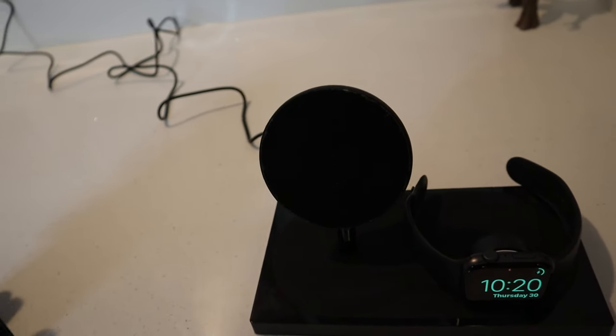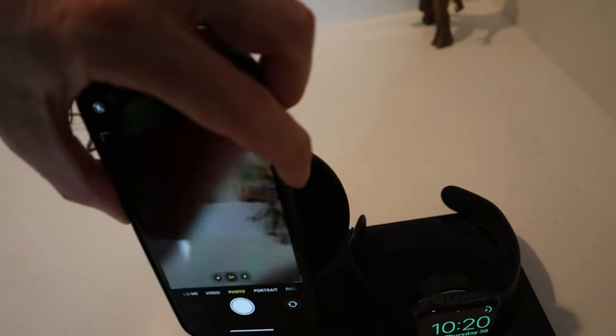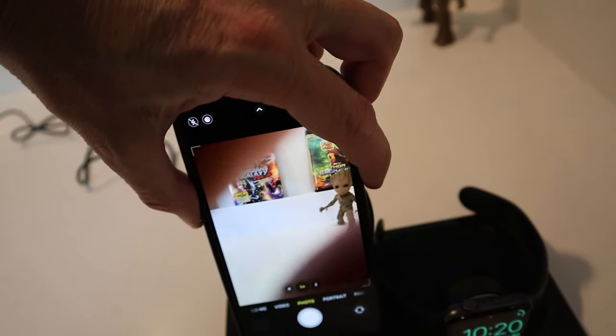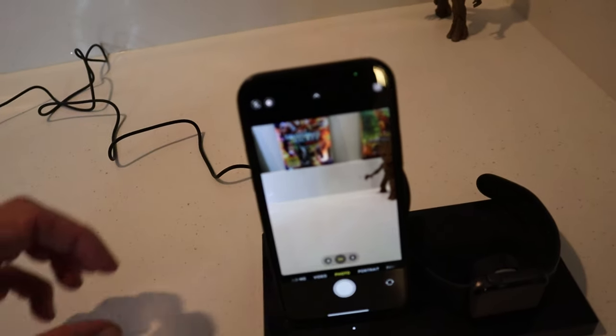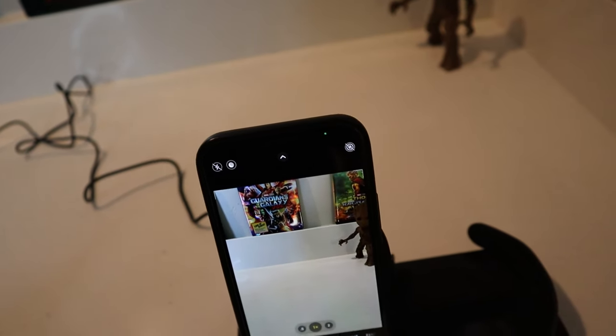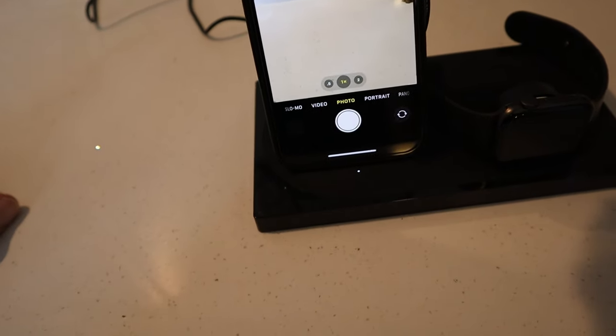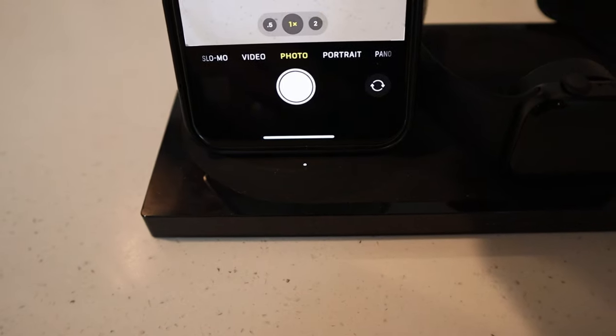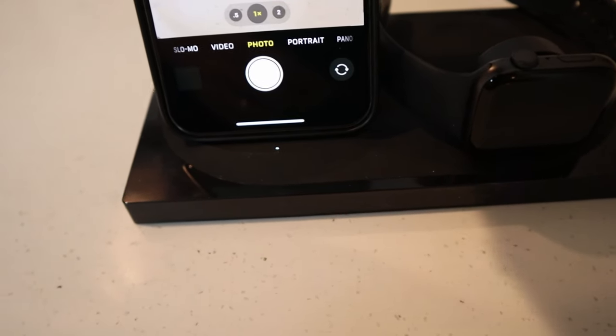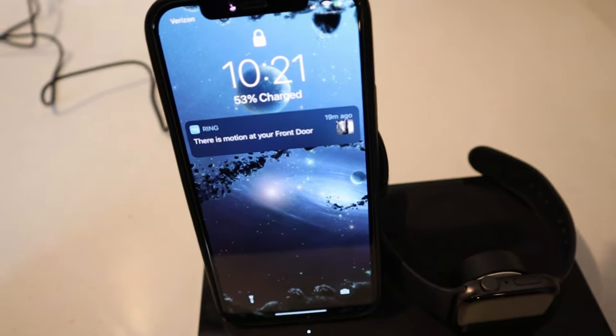Same with the phone — set your phone right here and it gives you a little charging indicator. A little light comes on on the bottom of the dock — that little pin light is basically your charging indicator telling you it's charging.